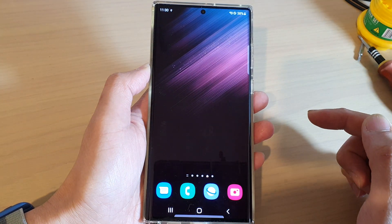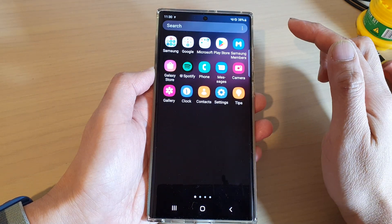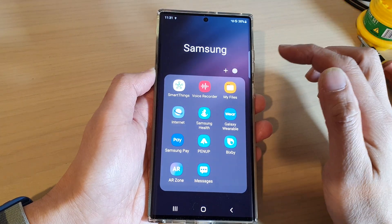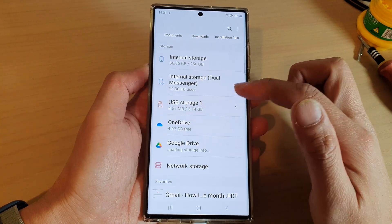Tap on the home button at the bottom of the screen, then swipe up to go into the app screen and tap on the Samsung folder. Next, open up My Files.